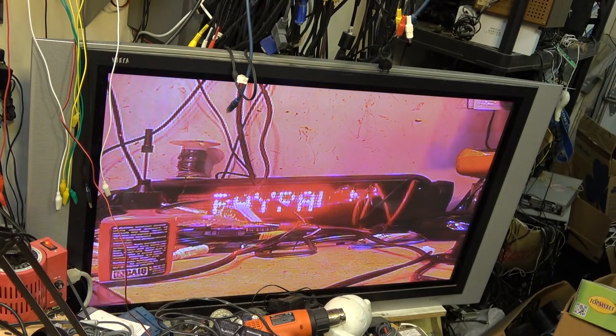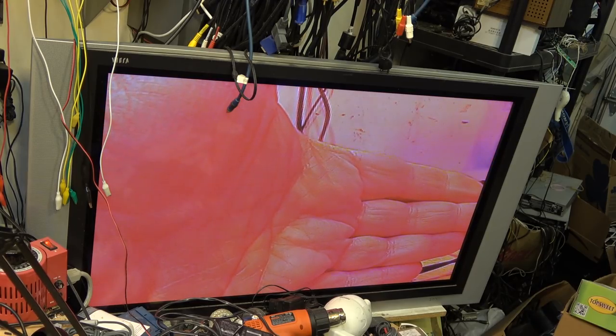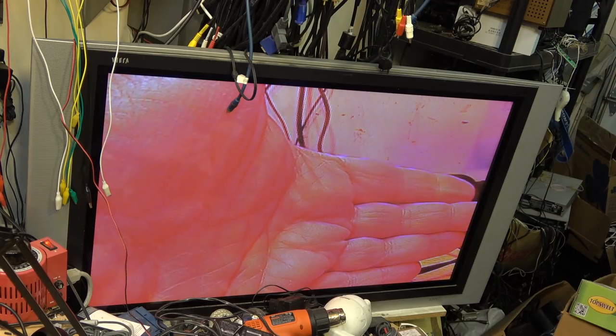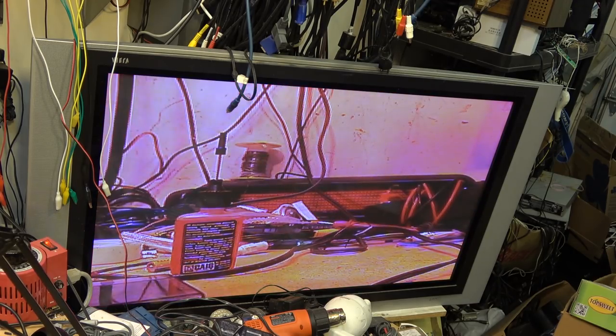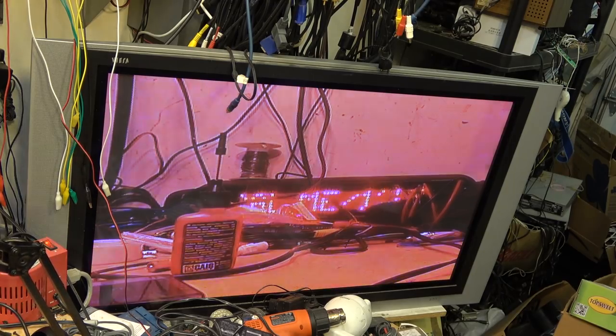If you put it in night shot mode with that switch defeated, you get a full color picture but you just get everything looking red, because it's not removing the infrared. There's not a lot of infrared in here - the fluorescence will throw some infrared but the LEDs typically won't throw that much infrared.